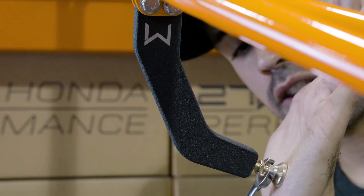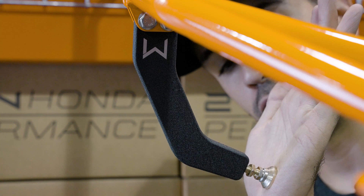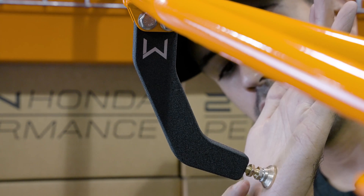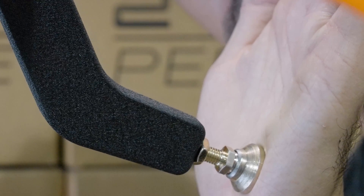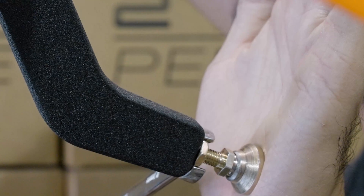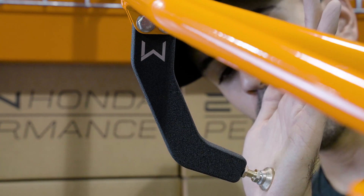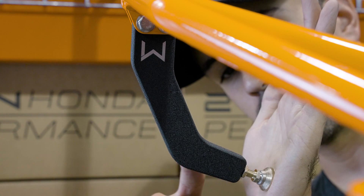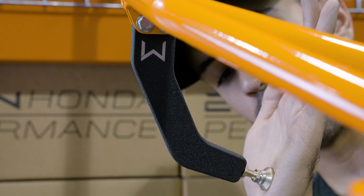We're going to want to snug the foot up against the master cylinder nice and snug, a couple of turns. Once that is set, you will then get the lock nut and put it against the brace itself and snug that up as well, again with a 10mm wrench. You'll know you're complete when you have the lock nut against the master cylinder brace itself and the foot snug against the physical master cylinder.